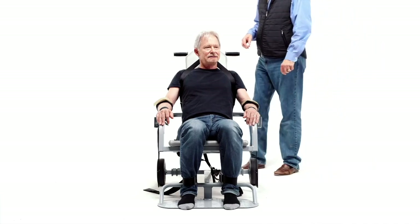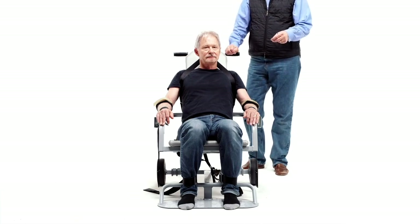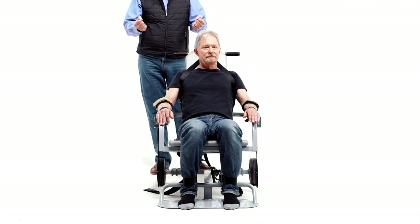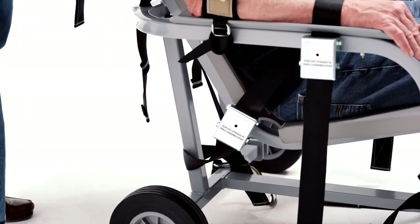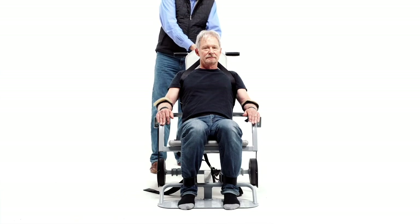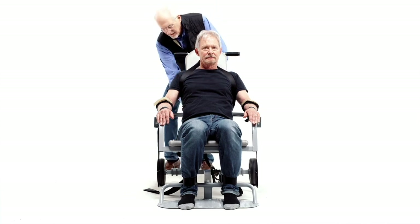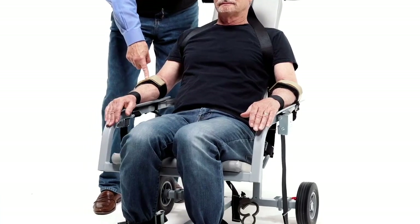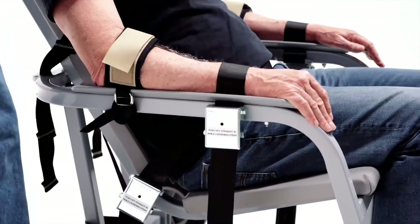When starting the release process, first engage the brakes — remember the cautions from before. The chair must be steady as you release the detainee. Once the brakes are engaged, loosen the lap belt using the handcuff key in the hole — pull it out a little but don't fully remove it yet, just make it looser. Then, pushing on the lever at the back, release the shoulder strap; once it's loose up top, take the rest of the strap out of the hooks behind. After that, the double velcro elbow strap comes off, then use the handcuff key in the hole and push the lever to release the wrist strap.